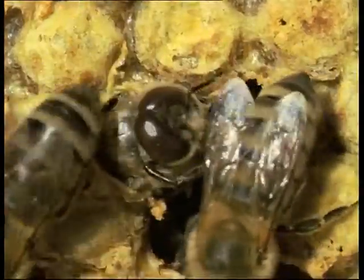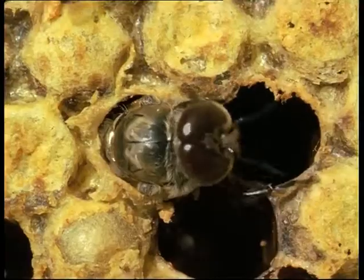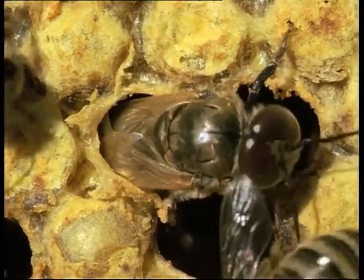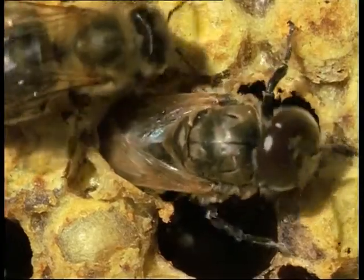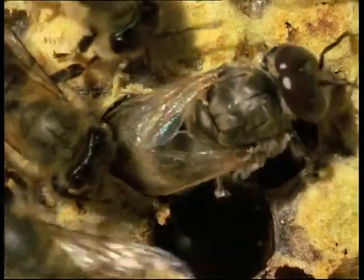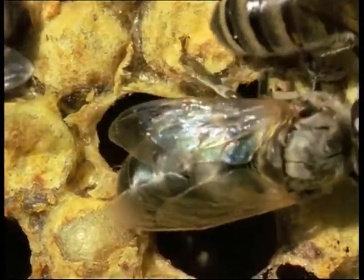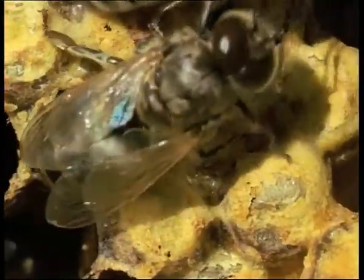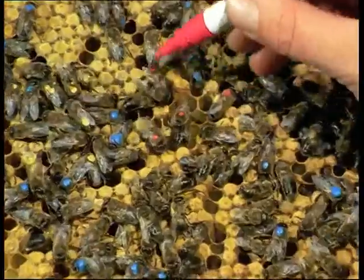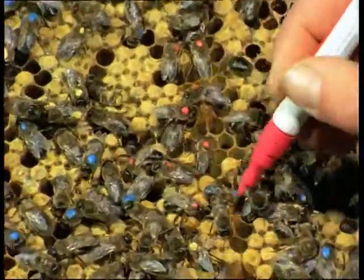Warmth and abundant food are essential during this period. To determine the age of the drones at any time, colour marking immediately after hatching has proved to be a very useful procedure. The drones can then forage freely until needed.